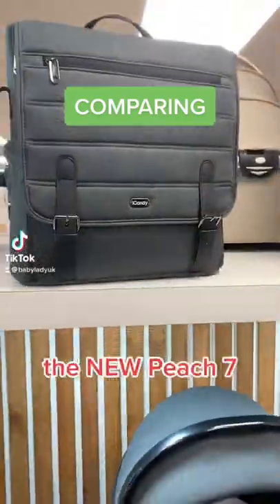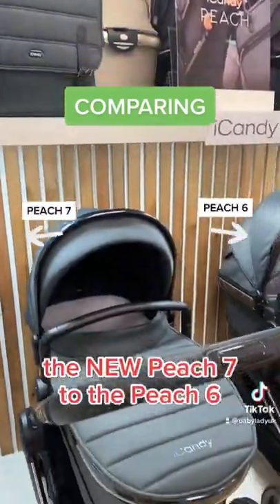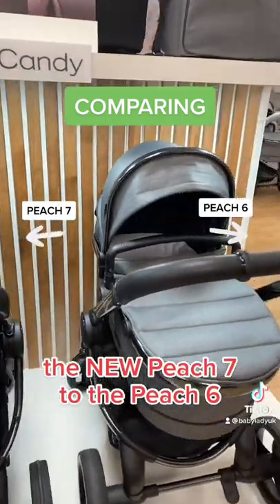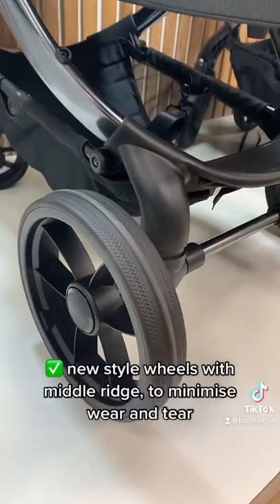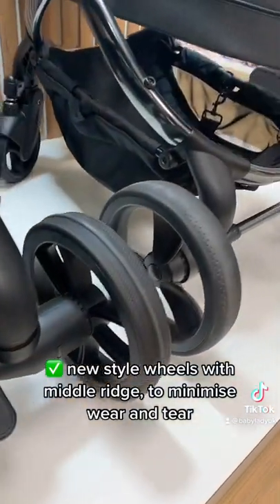Comparing the new Peach 7 to the Peach 6. The Peach 7 features new style wheels with a middle ridge to minimize wear and tear.